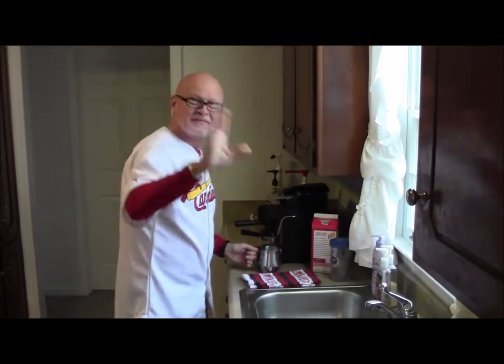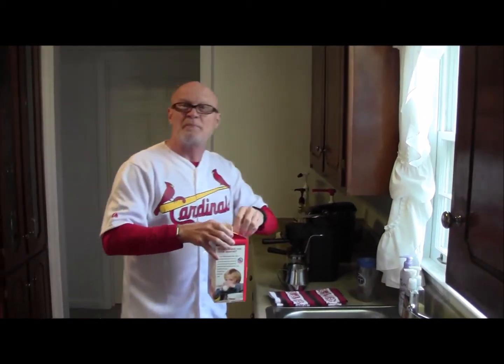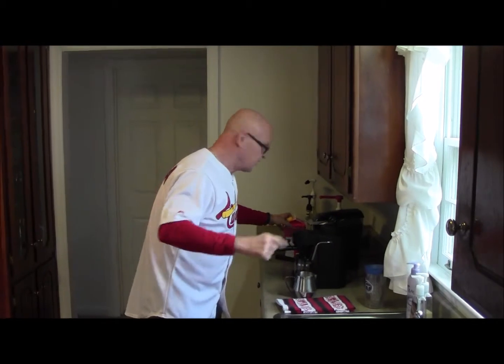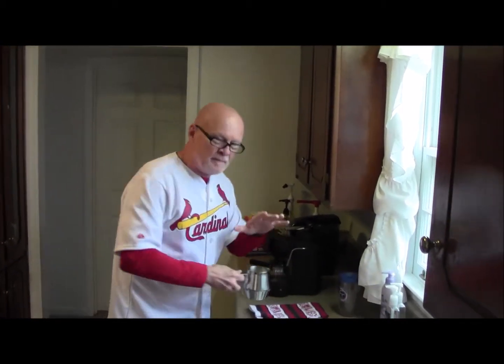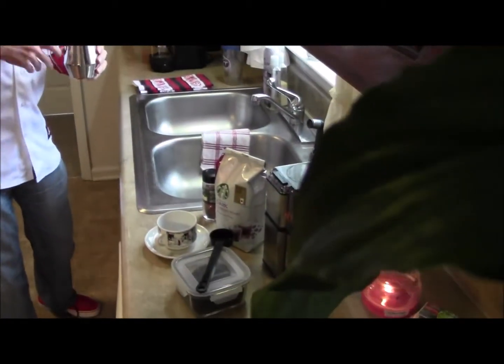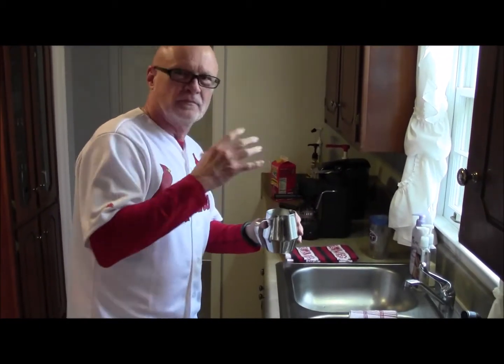Hi, it's good to see you. I'm actually just preparing a little coffee drink here, a cappuccino. Let me talk to you while I'm getting all this ready. Getting the cappuccino together, you combine some elements to make a very awesome drink.